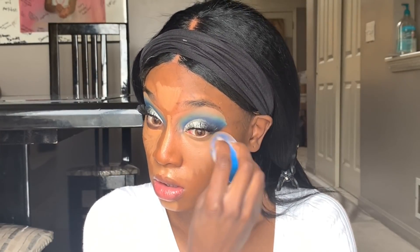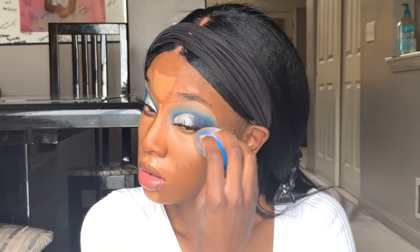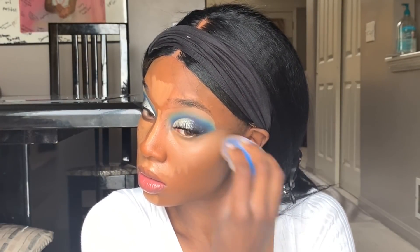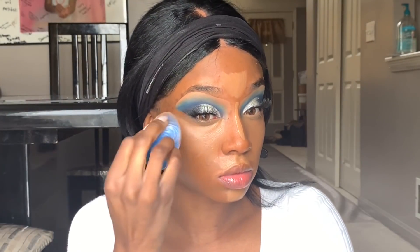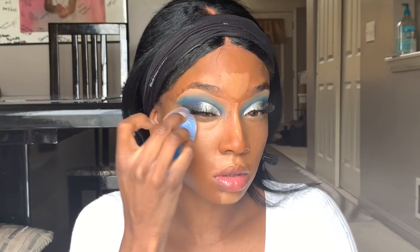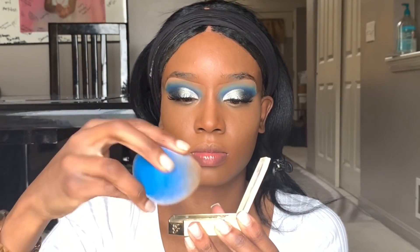Now I'm using my microfiber sponge — I really love this sponge, it makes your application of foundation and concealer really flawless. I let my concealer sit for about a minute before blending it out because with the Fit Me concealer it tends to sheer out if I don't let it sit. Then I go in with this sponge and blend all the areas I put the concealer, just patting it into the skin so it's melted in.